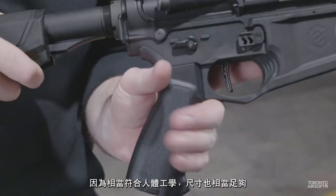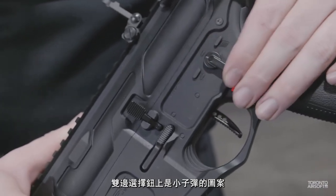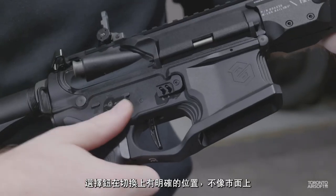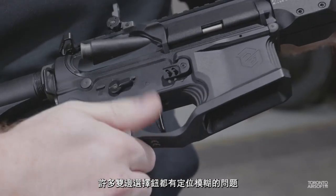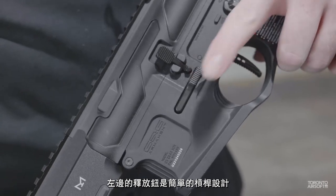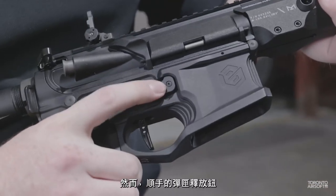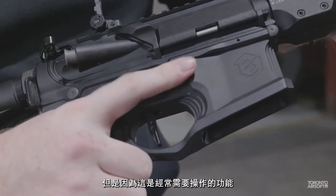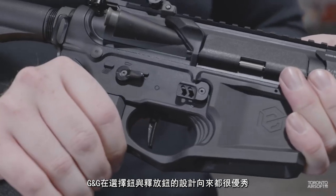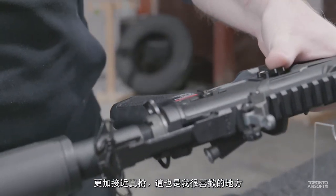The pistol grip is pretty standard with a somewhat 416-inspired look and a thicker beaver tail area, which I'm always a fan of. It's quite ergonomic and has a lot of space that should be comfortable with a range of hand sizes. The selector switch is ambidextrous with little bullet icons instead of letters saying safe, semi, and auto. There's a good detent and notch into place, which tends to be hit and miss with many ambi selectors on the market. The mag release is ambidextrous as well, with a simple lever system for left-handed operation and a nice oversized paddle for your right hand. G&G has typically been pretty strong in these areas and I'm glad this one is no exception.